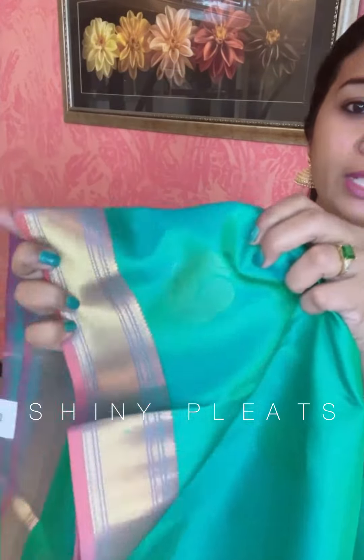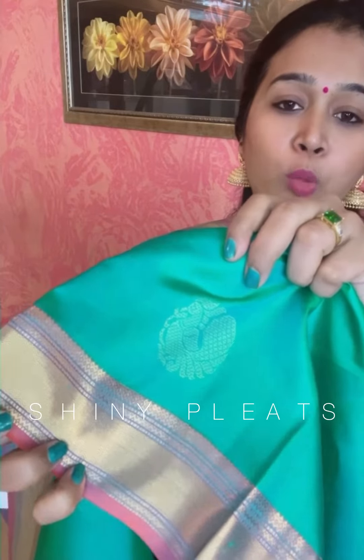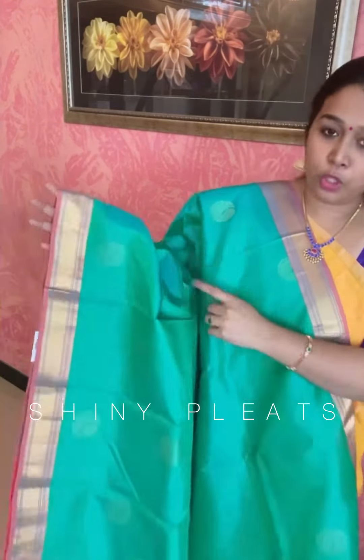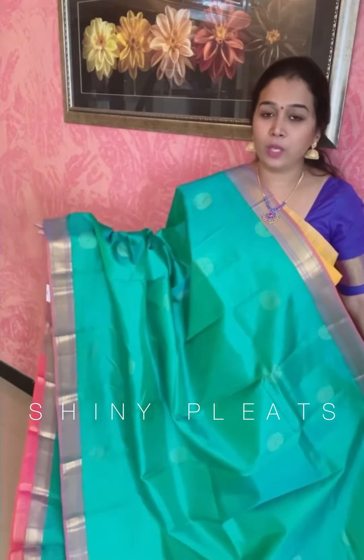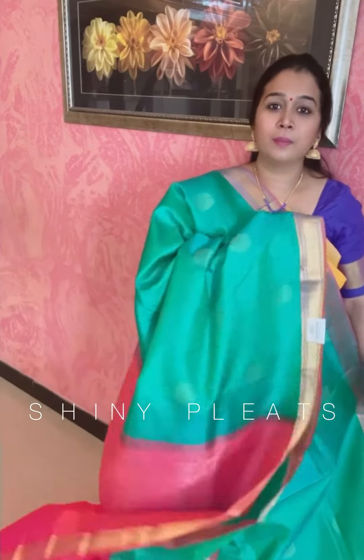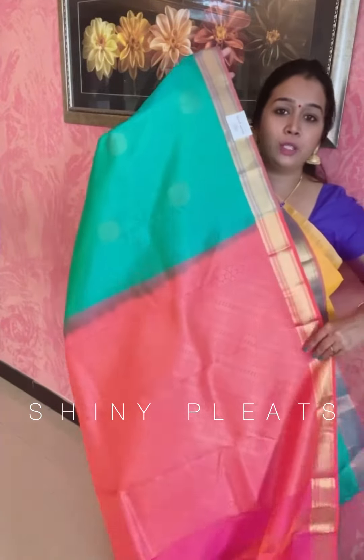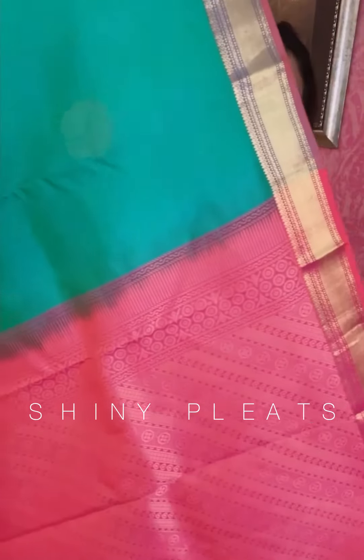You will be getting a nice zari woven peacock booties — golden zari woven peacock booties — and this booty you can find all over the saree. Lightweight, soft texture Kanjibram collection. And a contrast pallu with zari woven work on it, in orange-pink dual tone.